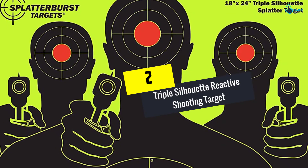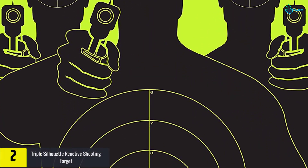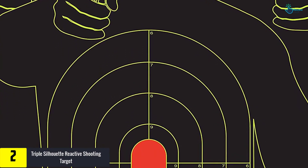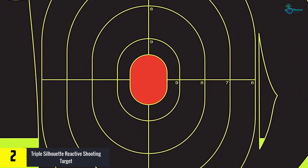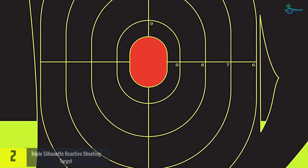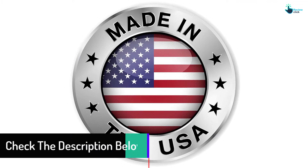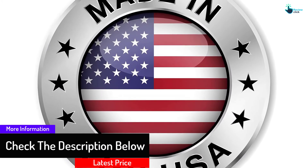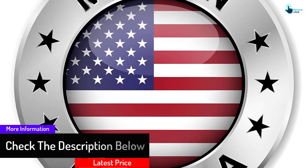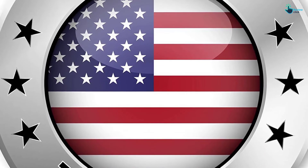At number 2, we have the triple silhouette reactive shooting target. This is a great fit for those who prefer triple silhouette reactive shooting targets. You will get a total of 25 targets with this order. They will not come folded — in fact, they will be placed flat in the package box, so the targets will be in great condition when you get them. Making rifle adjustments with them is quick, and they are excellent quality shooting targets.